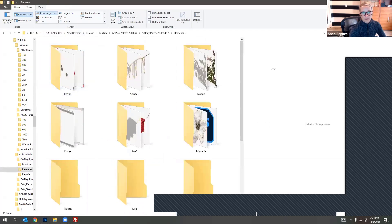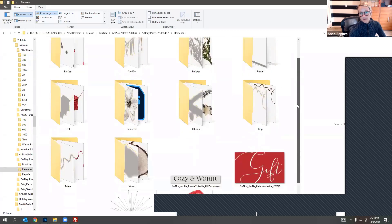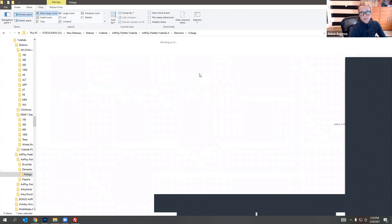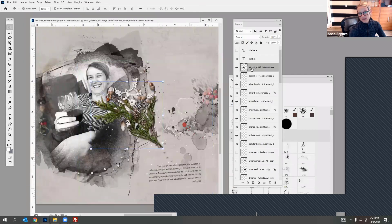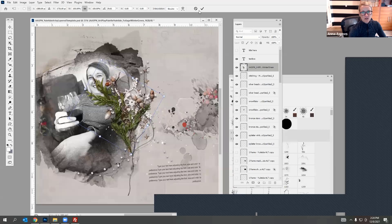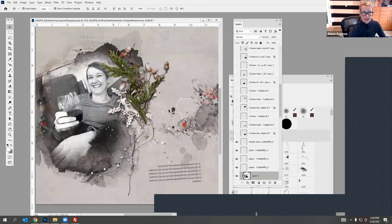I can see through these files — there's foliage here. I'm going to pull in this foliage. If I drag it directly onto my layout I lose the ability to access the drop shadow layer. Sometimes it doesn't matter, but sometimes you'll want to be able to adjust that drop shadow — changing the shadow color or opacity.